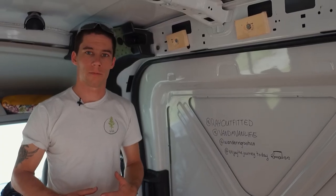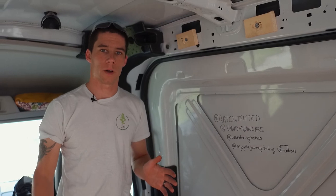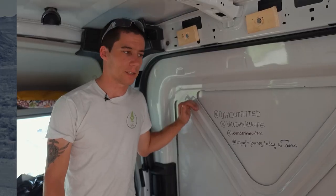Hello, I'm Rainer from V&M Vanlife and today we're working with Melanie from Wandering Roots Co. We're going to be installing a window in a passenger sliding door in a Ford Transit.